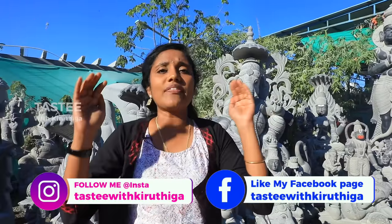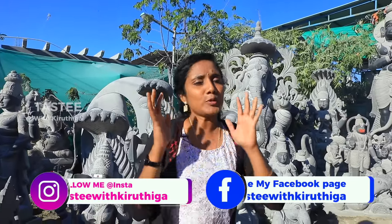Welcome to Tasty with me, Girthika. I cover all the special things in this series.